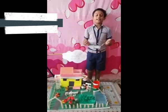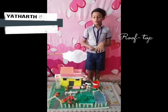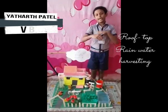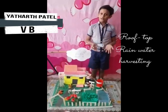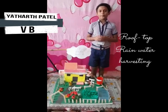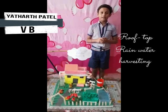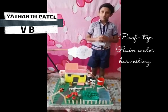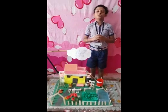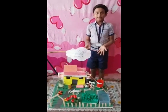Good morning, I am Yashar Patel from Class 6B. Today I am going to explain about rooftop rainwater harvesting. We all know groundwater is decreasing day by day because of overuse of water, less rainfall and deforestation. Rooftop rainwater harvesting is the method to save water for the long term. What is rooftop rainwater harvesting? It is the process of collecting rainwater from the roof of our house and storing it in tanks.